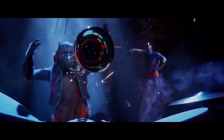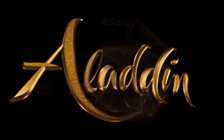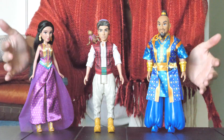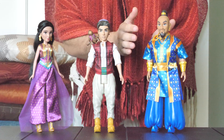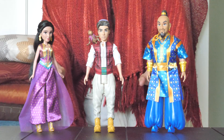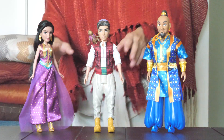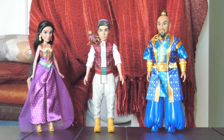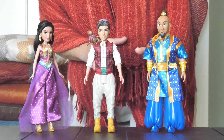Get ready for a whole new world of fun with these awesome Aladdin figures inspired by the live-action remake. Hello friends, look at my treasures — I have discovered Jasmine, Aladdin, and the Genie all for one amazing price. Welcome to my market of Aladdin toys! Today we're gonna be looking at Jasmine, Aladdin, and the Genie, so let's jump in and get a closer look.